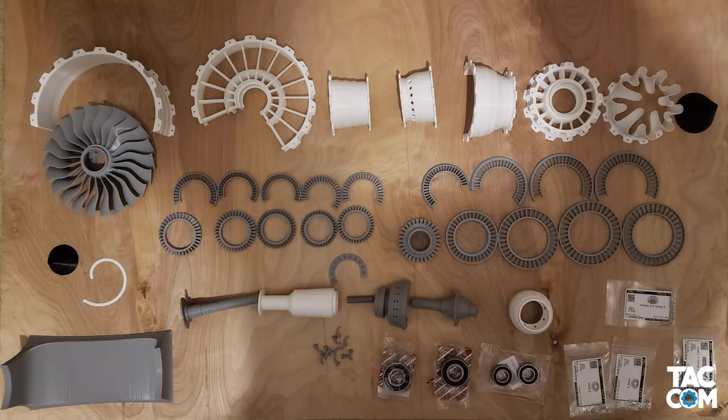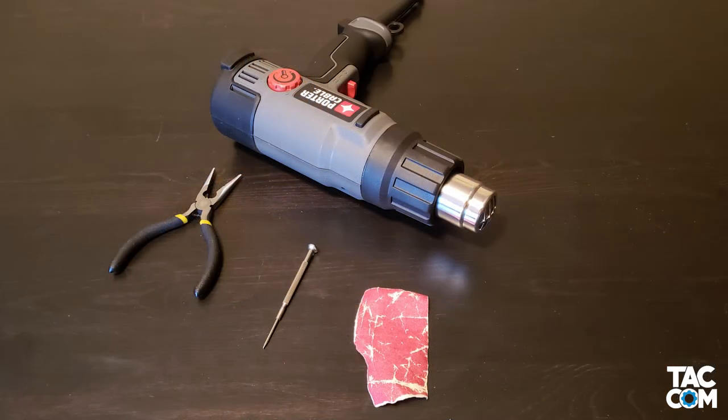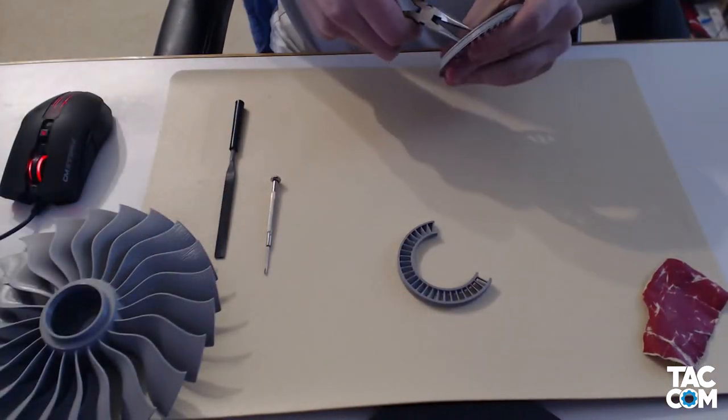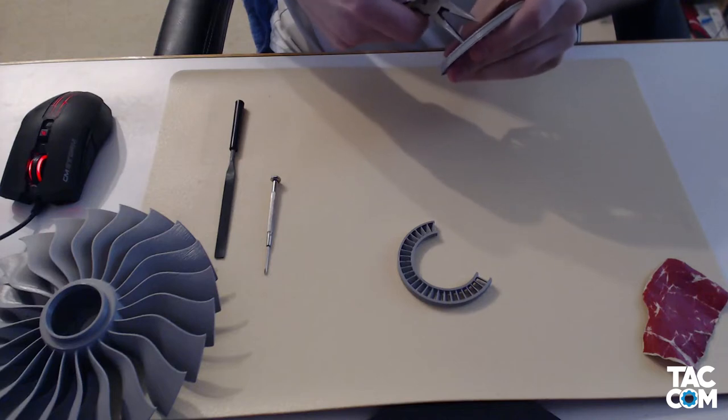Now that we have all of our components printed, let's get our tools ready and post-process some of them. For post-processing, I used sandpaper, a heat gun, a screwdriver, and needle-nose pliers. The pliers were primarily used for removing support material, but I also used them for scraping some of the fuzziness from the airfoils.